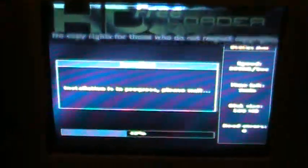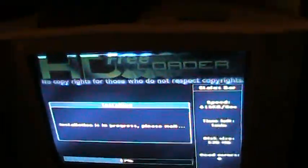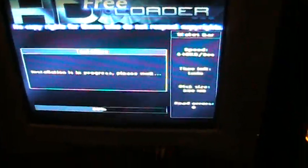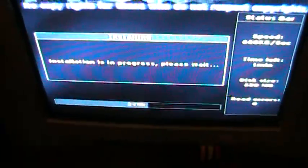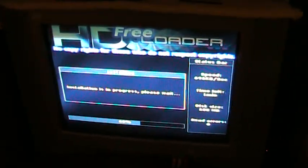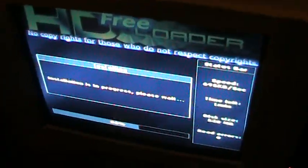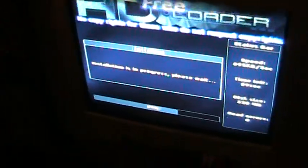So, here we go. Time left is about a minute. Next time I do this I will have some sort of intermission, sort of movie or gameplay footage.